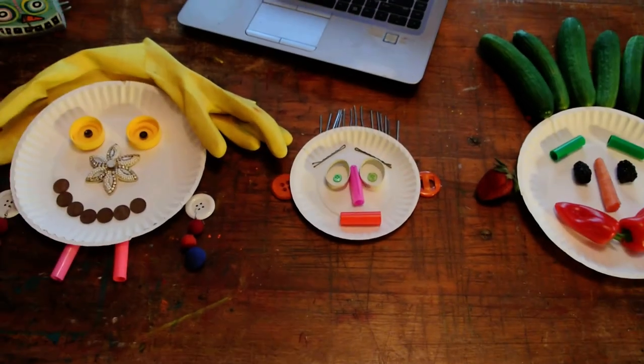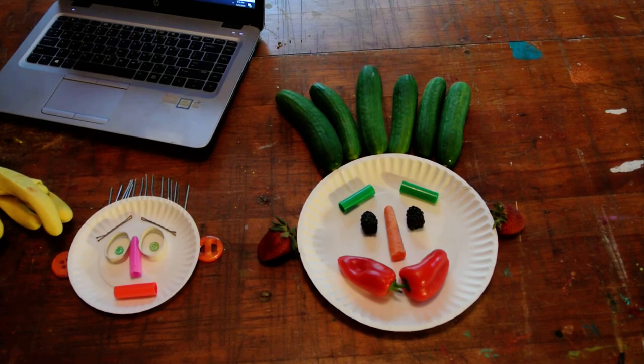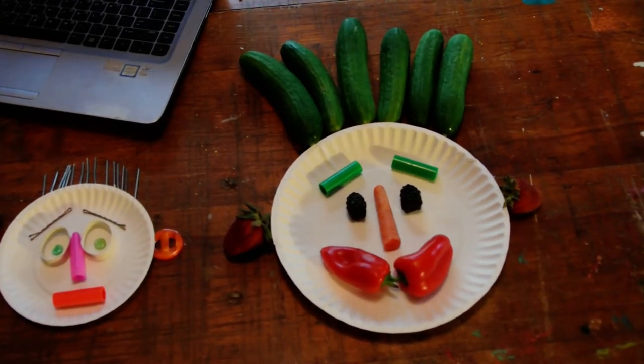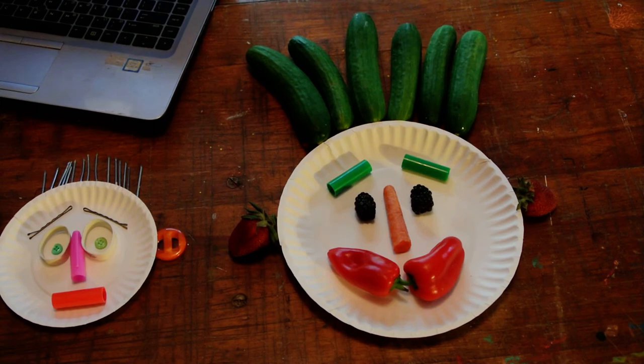The one on the end I used fruits and vegetables for, because of Giuseppe Arcimboldo. So I used cucumbers for his hair, strawberries for his ears, two bell peppers for his mouth, a carrot for his nose, some blackberries, and his eyebrows are marker covers.